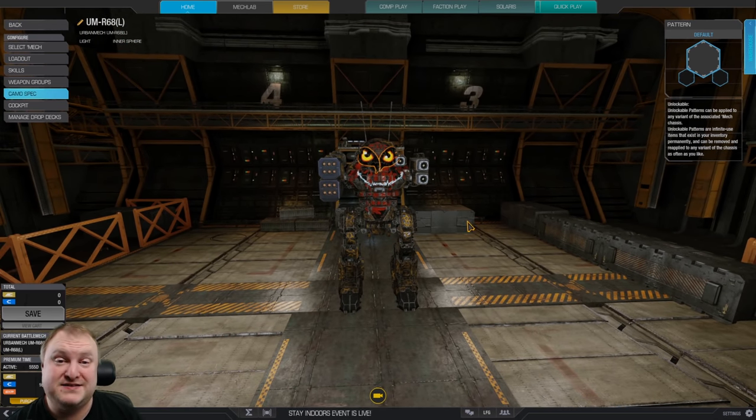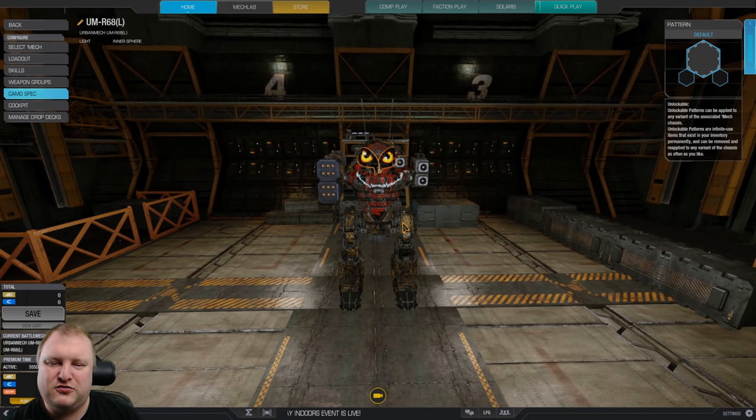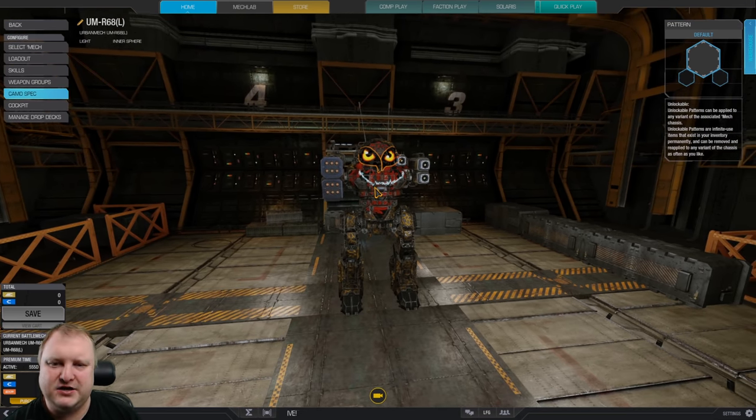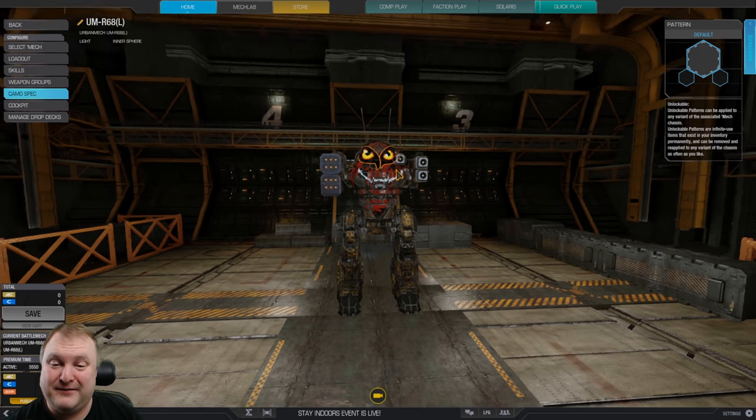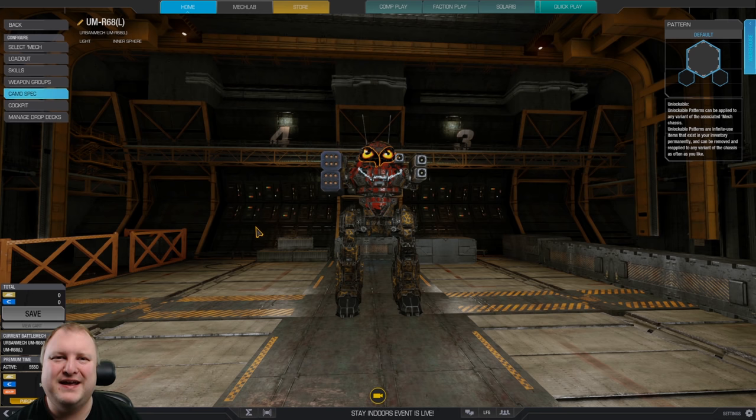We've also got three small lasers and two streak SRM6s. This build came together on the live stream. We were playing the Mortal 2 for HP, my classic streak boat, raid boss, end boss build. And I was saying, I wish I could run this on an Irby. And then I thought, well, maybe we can. And we built this glorious little abomination right here.